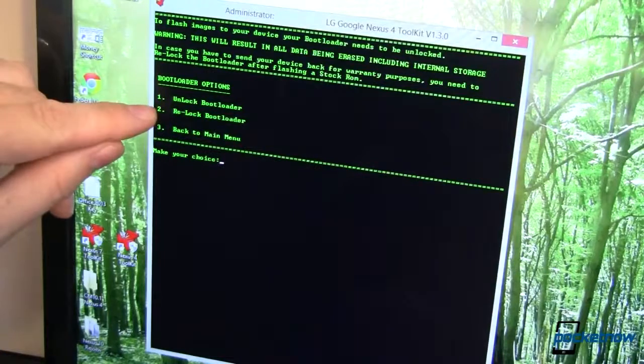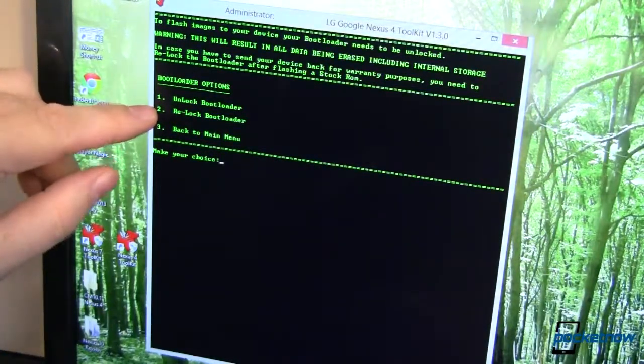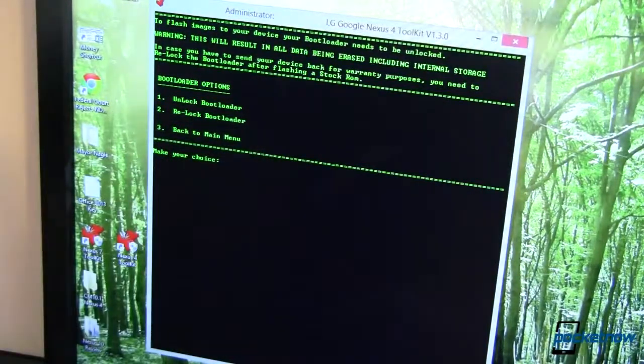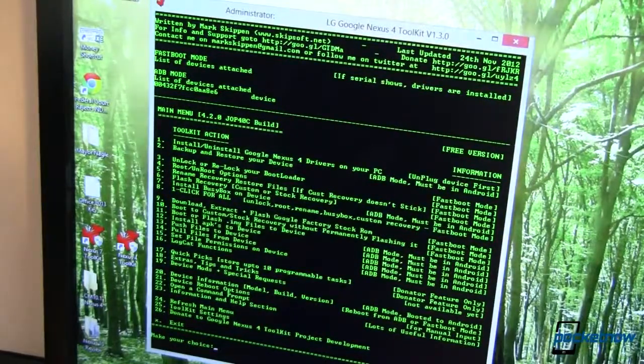Option two is re-lock. So if you are all done and you had your fun and you want to go back to stock, you can go back to stock and then re-lock the bootloader so it looks just like it was when it came from the factory. The third option takes us back to the main menu.